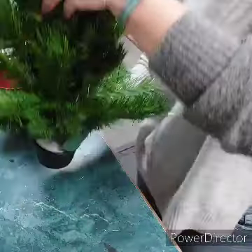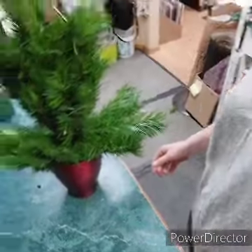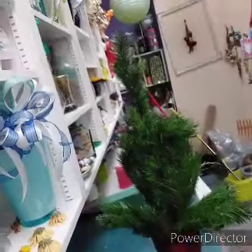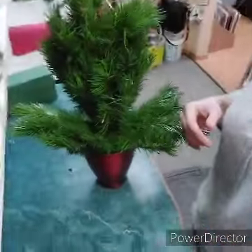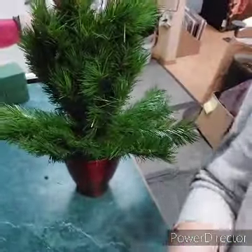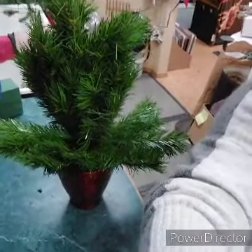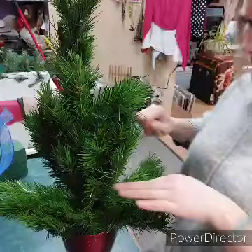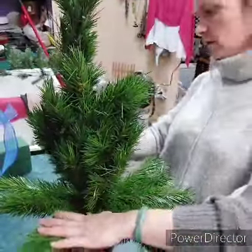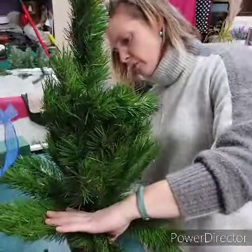I'm going to slip it back into the pot. Now my tree is much taller because this part is going to be bent over. Let me stand it up some more — push those lower branches back down.